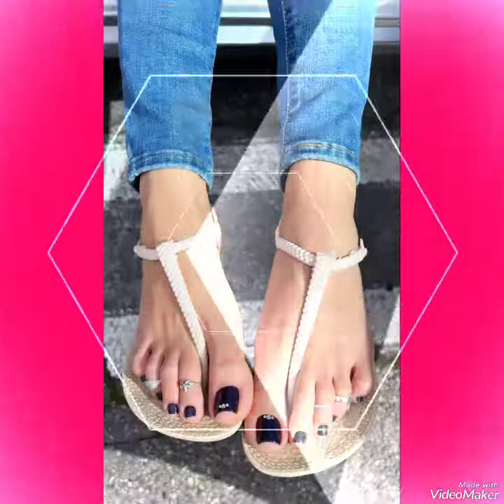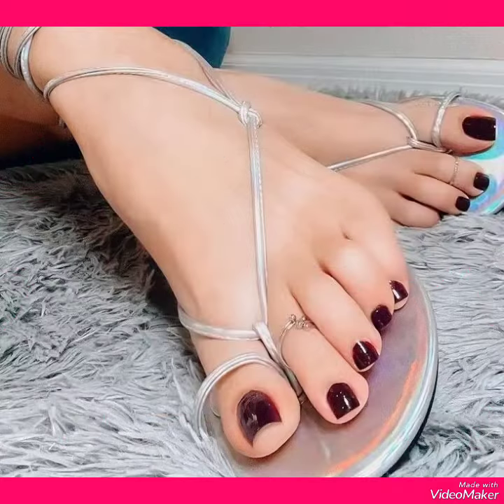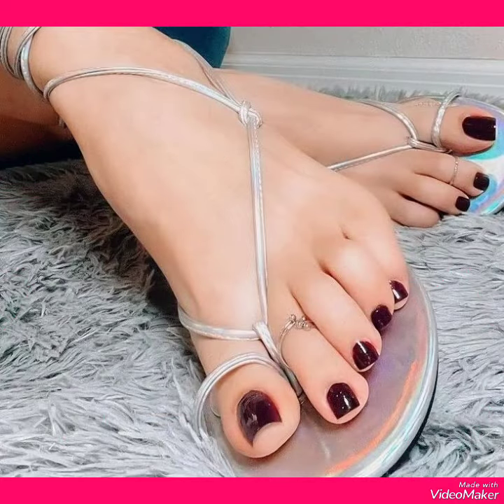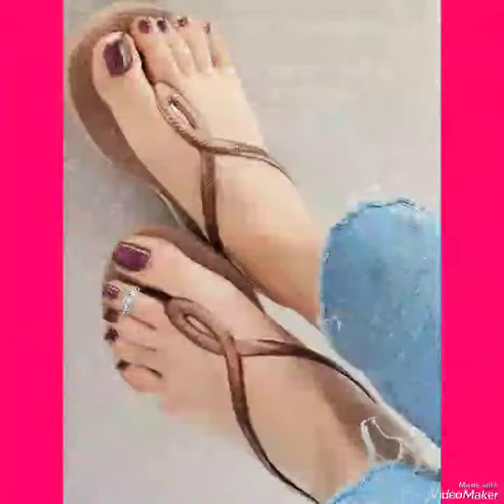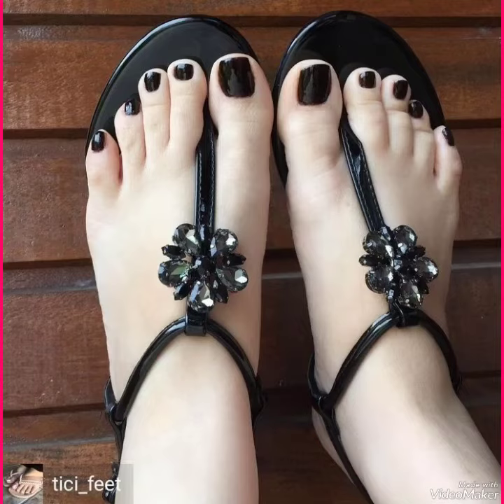Friends, today in this video I'm going to show you the latest designs of nail paint arts for ladies. In this video you can see the winter colors of nail paints which make your feet more beautiful and attractive. You can get ideas about different nail paint colors and nail paint art.